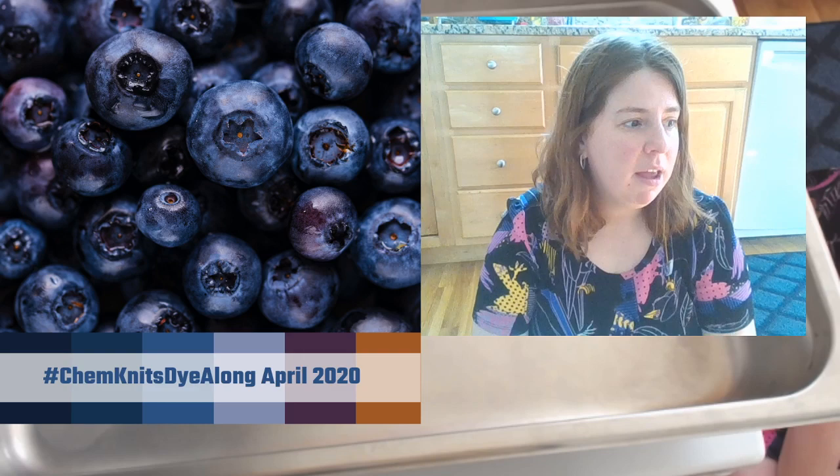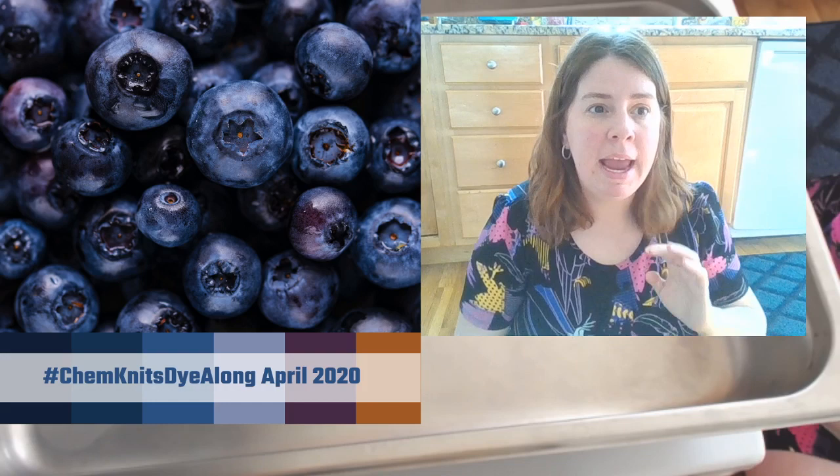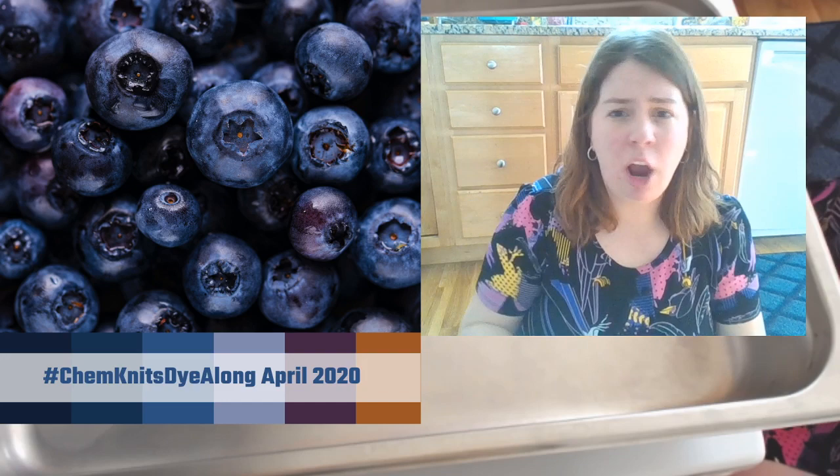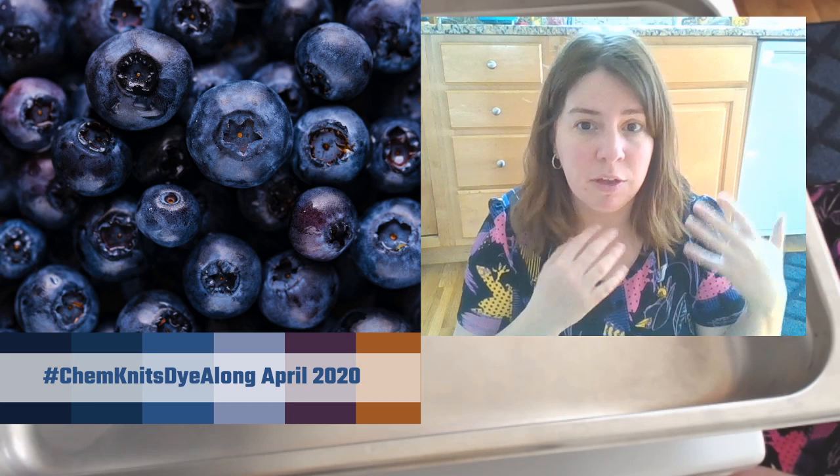One packet of Kool-Aid contains a good amount of color. For the video I'm filming for May, I used just three packets total for 400 grams of yarn. The colors I got are very similar to what Knit Crate did for the previews, which is cool.